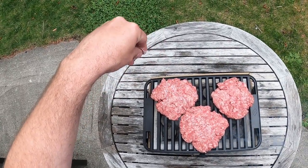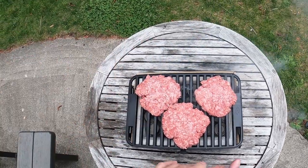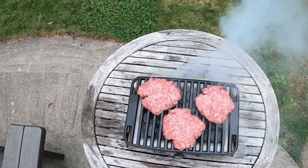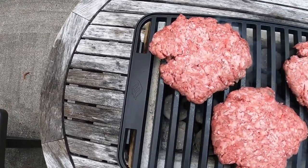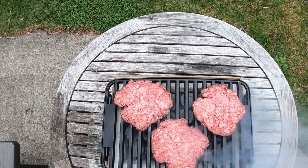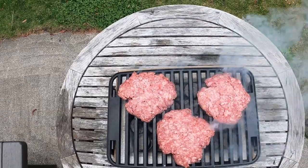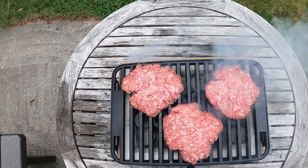Things are sizzling — the grill is definitely warm. A couple of minutes in, usually this is when you'd start seeing flare-ups as the fat melts down onto the coals. I can see it dripping down a little bit underneath, but it's not flaring up, which is nice. It's pretty smoky — that's to be expected. It'll definitely cook the burgers, but I don't think it'll get that nice crusty exterior I was hoping for.